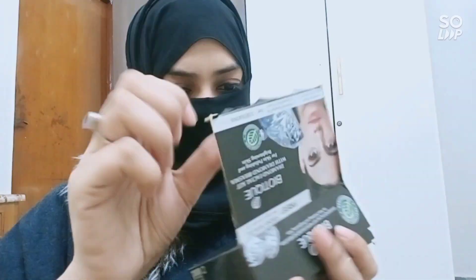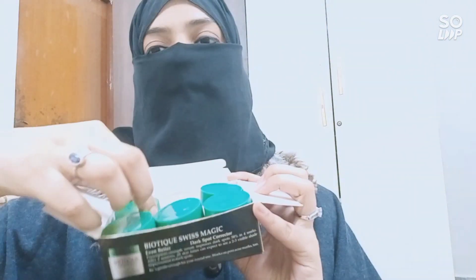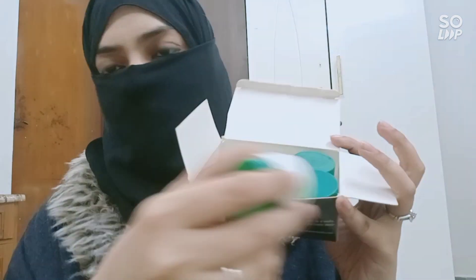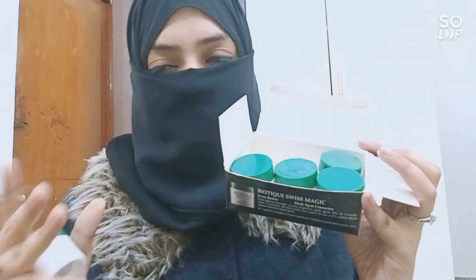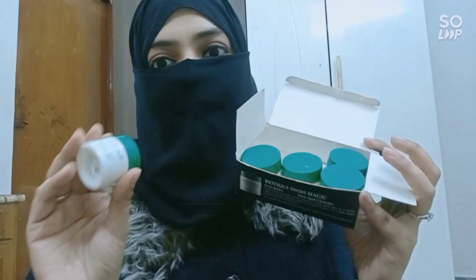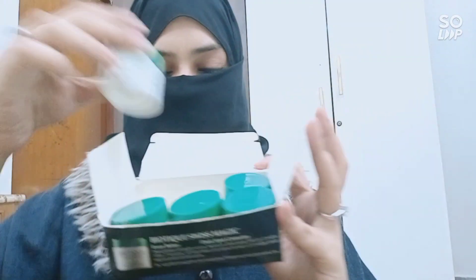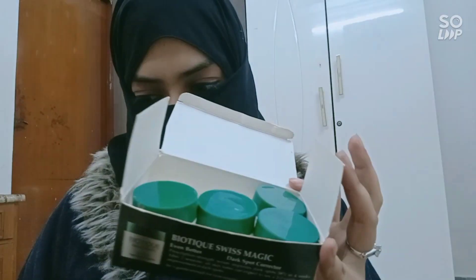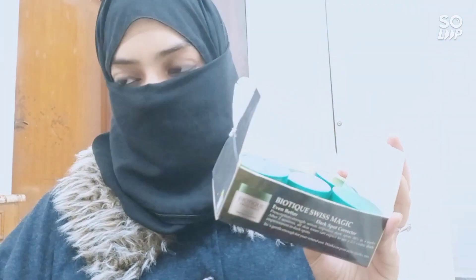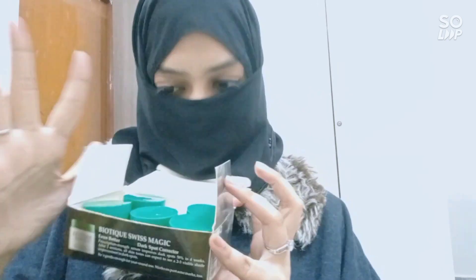The products come in small tubs but the tub size is quite generous. I really love the packaging because it's consistent across all products and very easy to use. Unlike pouches, when you open a tub you can keep it for the next session without hygiene issues. The tubs are very sturdy — that's something I really loved about the packaging.